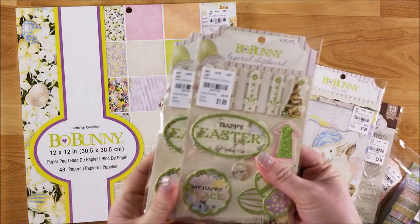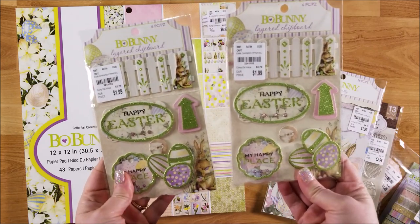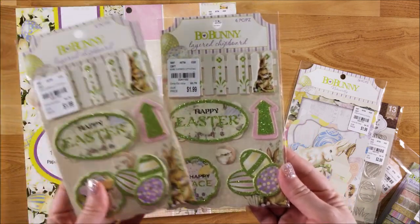Then I picked up two of these sticker sets. There are some chipboard dimensional stickers. If I do two journals then I'll have both sets to use. Those were $1.99, but they're really pretty and they have the glitter on them too.